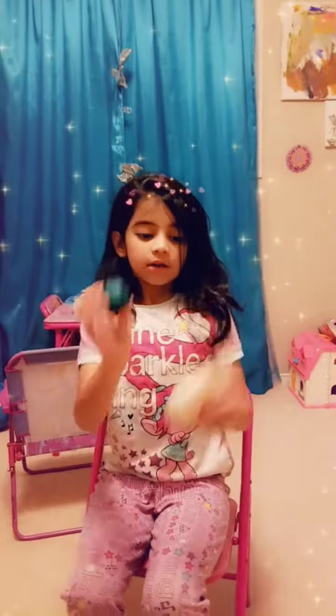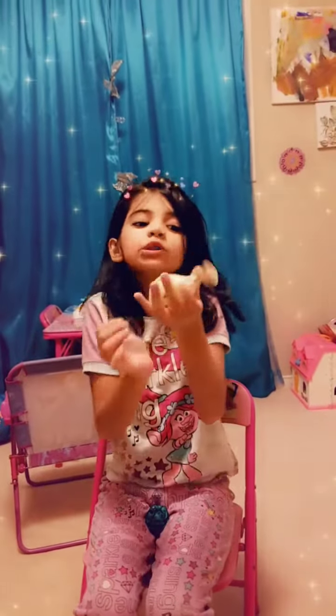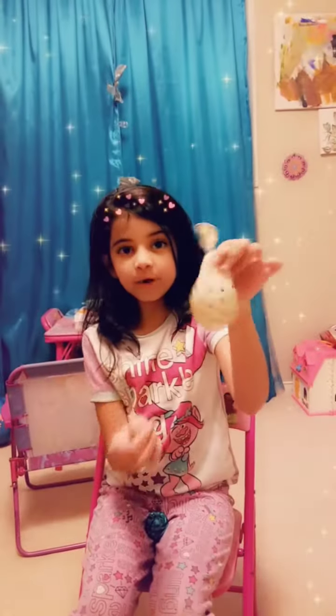So here's the first one I made — it's a water balloon, which is pretty easy to make. First, we get a balloon, then we put water inside and tie it up. That's all! And now we get to squish it.